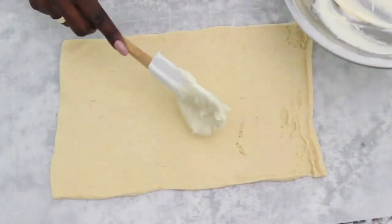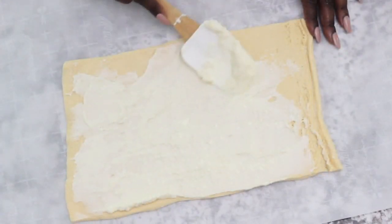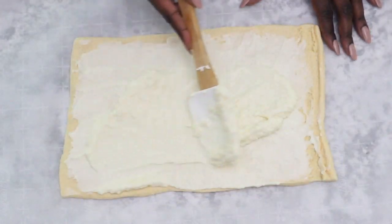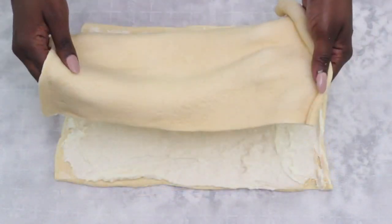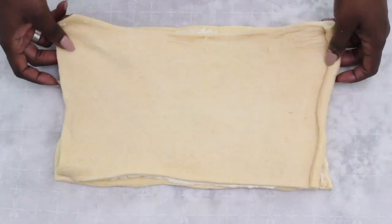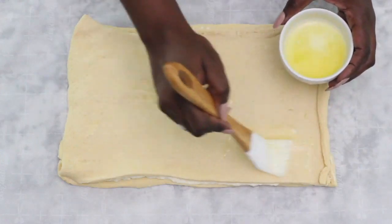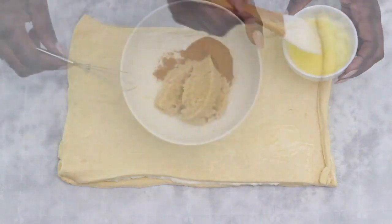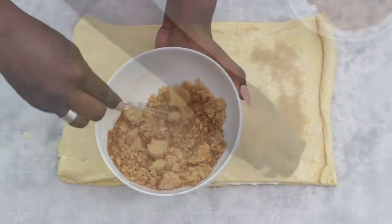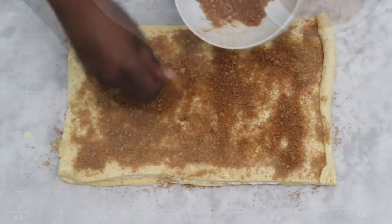This is just your standard dough that you can buy in the roll at your grocery store and you're going to need two rolls. The first one you're going to spread that cream cheese mixture all over the top, using every bit of it. The next layer you're going to lay directly on top, and coat with two tablespoons of melted butter. Then take two teaspoons of cinnamon and one-third cup of light brown sugar, blend them together, and coat the top of the dough.